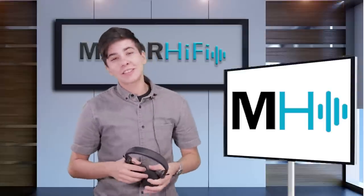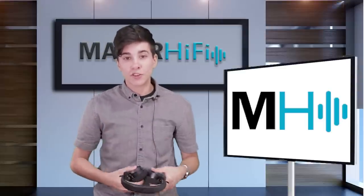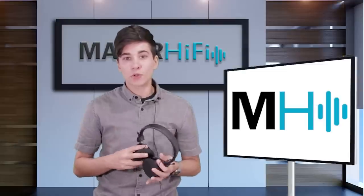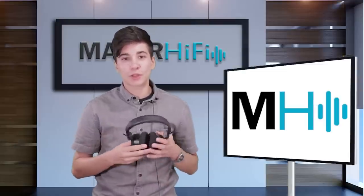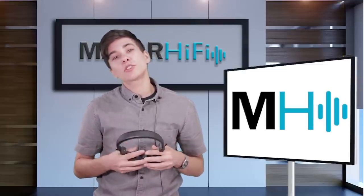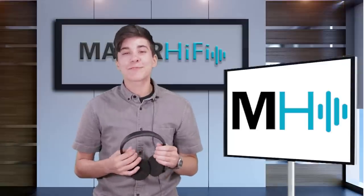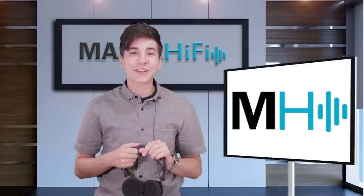Thank you so much for watching. If you like this video, give it a thumbs up. For more videos like this, be sure to subscribe. And for another perspective on these headphones, be sure to check out the description box below because I'll leave a link to my colleague's review of the same headphones. Thanks for watching and I will see you next time. Bye.